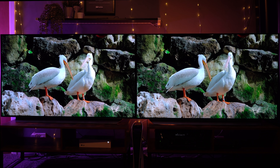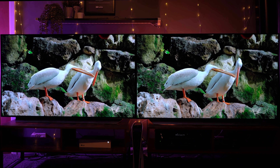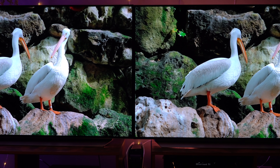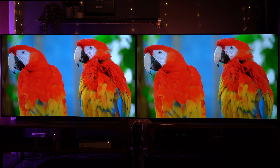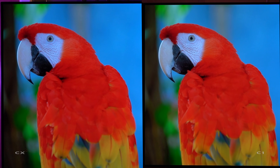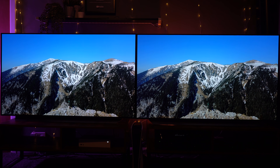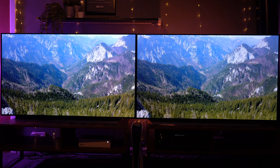Here are a few more clips comparing the two, both running a 4K input — CX on the left, C1 on the right. There's very very little difference between the two, but across the different scenes I am noticing slightly more sharpness on the C1. For instance, looking at the face of the parrot, the C1 is just slightly crisper — but it's very very minor. In most scenes I can barely split them.